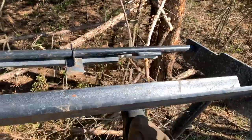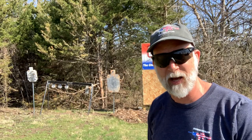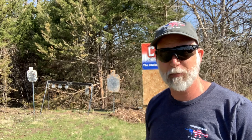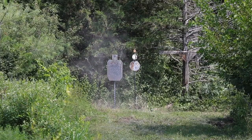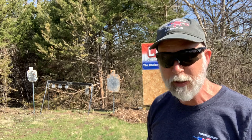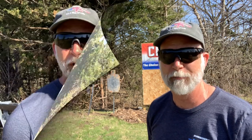The auto-reset — you shoot those, they pop up, and then you just auto-reset and they all fall down. Now when you get into the auto-reset targets, that starts adding up to some coin. But what a lot of you may not figure on is that you can get these smaller targets for really cheap. I'm going to show you how to do this the most economical way that you can.